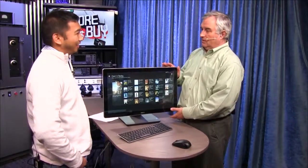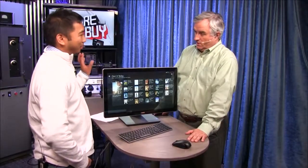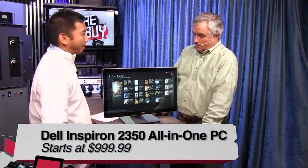This is kind of a little baby all-in-one. We had the older sister, older brother — that was a 27-inch Asus AIO. This is the 23-inch 2350 Inspiron from Dell.